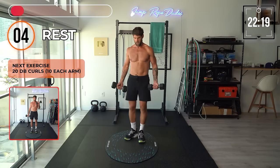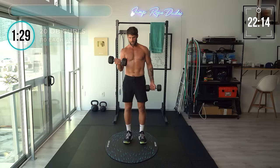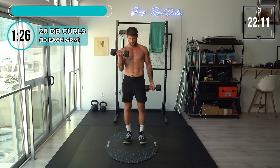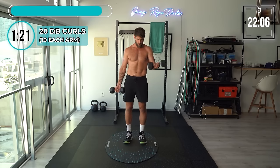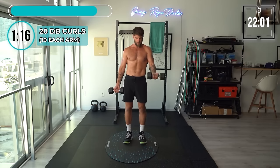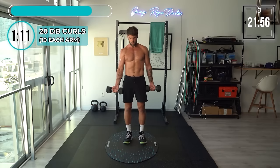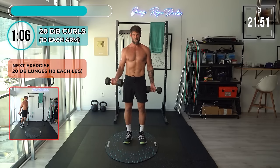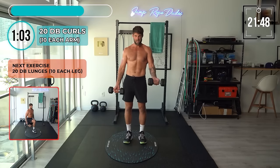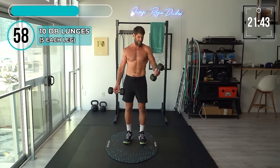Here we go — I'm going to go five on each arm for bicep curls. Right arm first: one, two, three, four, five. Left arm: one, two, three, four, five. One, two, three, four, five. One, two, three, four, five. Good. Oh, I'm ready to put the weights away.